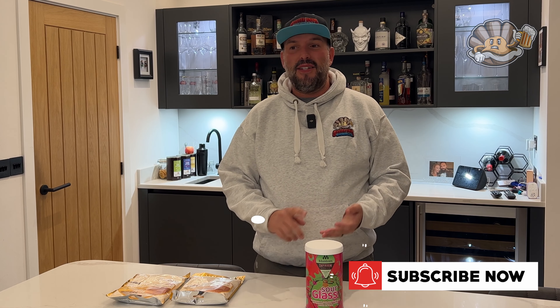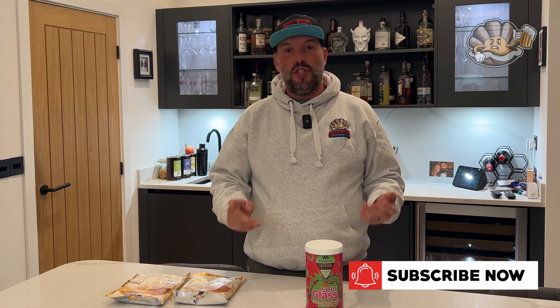Hi guys, I'm Mark and I'm an Oyster Boy. Today I'm going to be making an extract kit, which is kind of a rarity for us now — it's mainly all grain that we do. But I do love doing a cheeky little beer kit now and again because they're so easy to make and the results are generally pretty good.